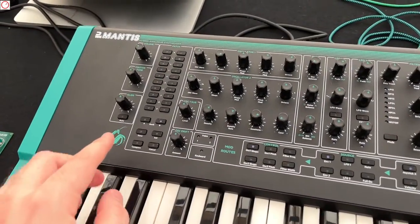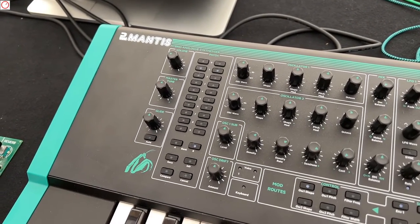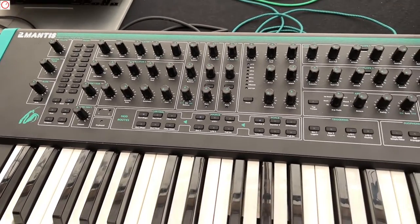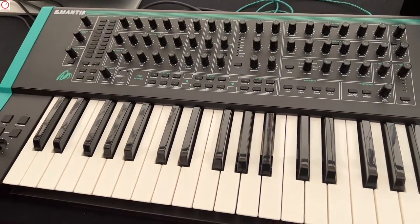And this display here — is this for the patches? That's right. So we have 100 factory patches and 100 user patches, completely rewritable if you want to. So bank A and bank B — you select 0 and 1, or 0 and 2, or 3 and 0. Very simple.